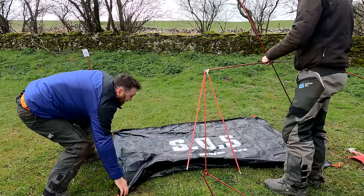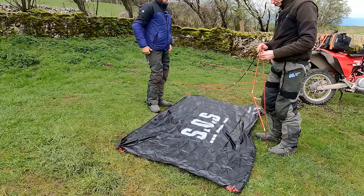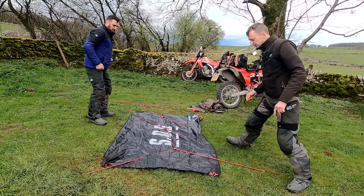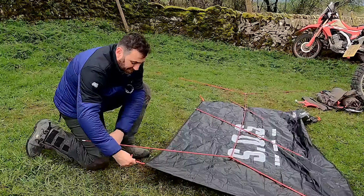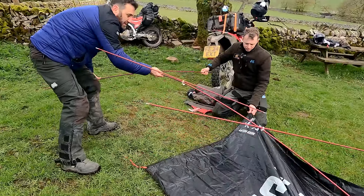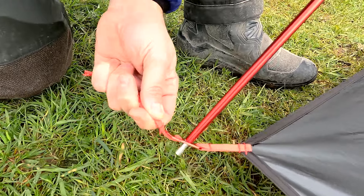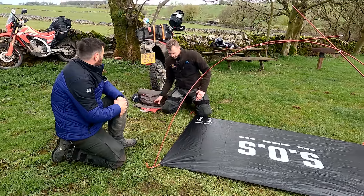The poles - it's a one-piece pole in essence, so you can't really get this bit wrong, they say. Then we get one end in and then hook the other end in. We'll do this end first, then bend it into the hole. Then tent erected.